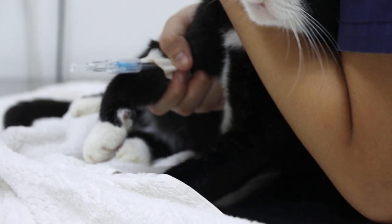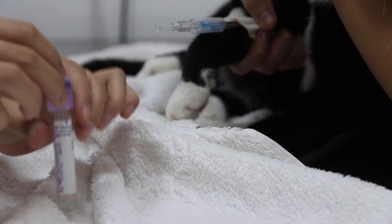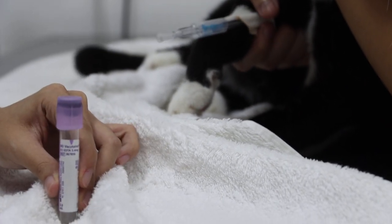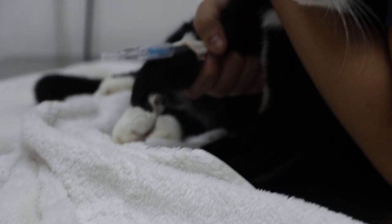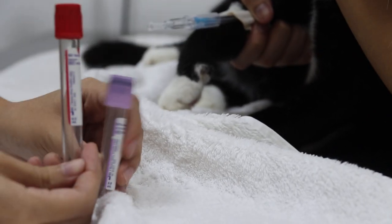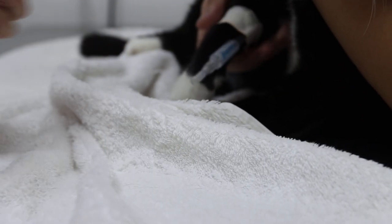Put the blood into the tube with EDTA so the blood will not clot. There are two tubes on the table — one is EDTA and the other is a plain tube where the blood will clot. Put about 2 to 3 ml into each.